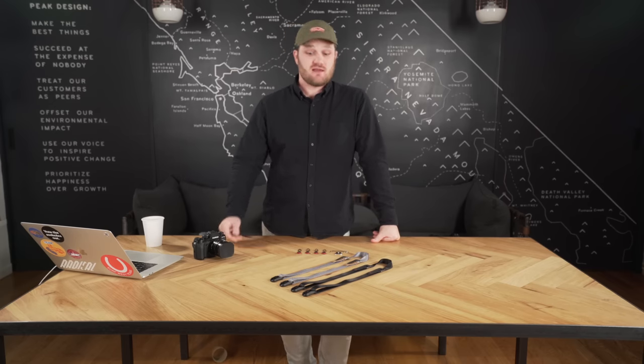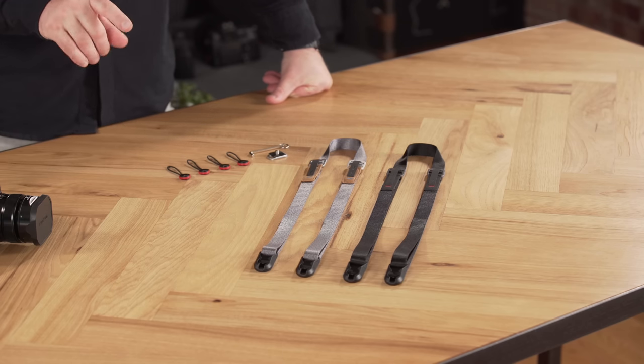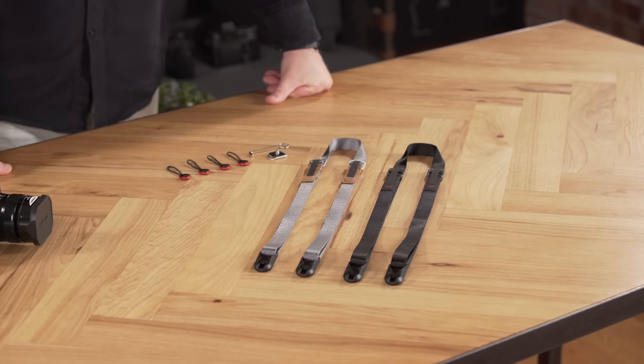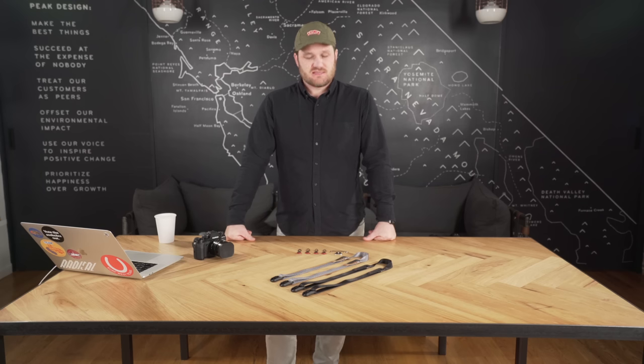Hey guys, Lawrence here at the Peak Design Flagship Store in San Francisco, and today we're going to talk about Leash. Leash is Peak Design's ultra-light, full-length camera strap. It's got all the features you expect from a Peak Design camera strap, but it packs down tiny and fits into any kit. It's got a bit of a cult following, and I think you're going to see why.